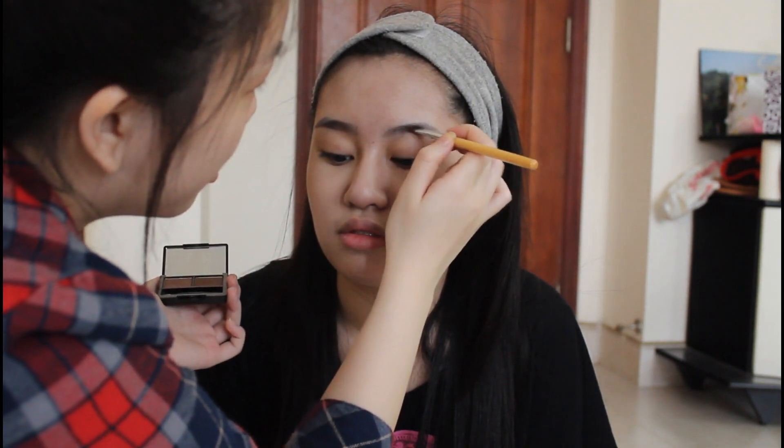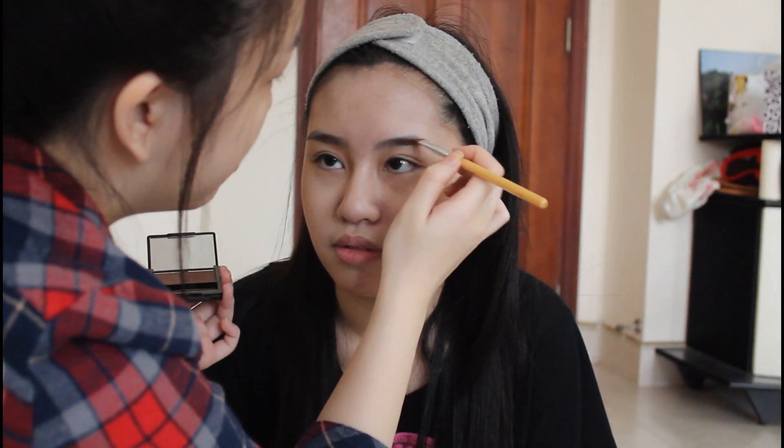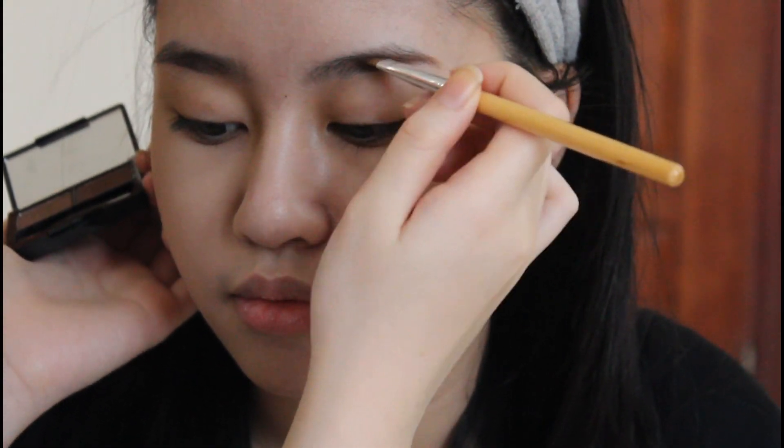Then I used my Estee Lauder Eyebrow Kit to fill in her brow and I'm just using a regular angle brush to fill in her brow.